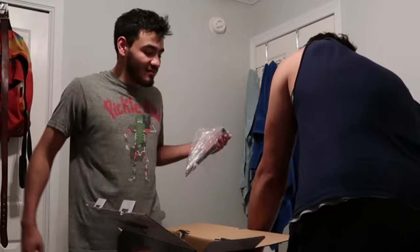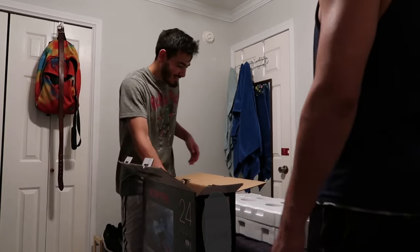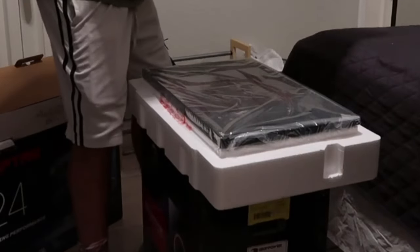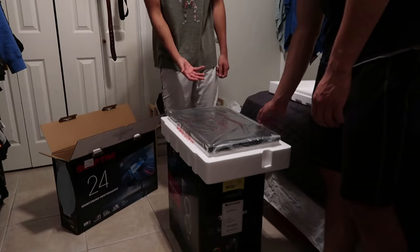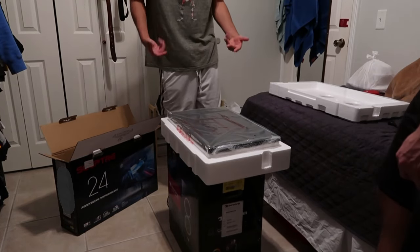Definitely when I set it up I'm gonna show you a more detailed video of my whole setup, because I'm planning to put a desk in and it's got lights in it, so it should look pretty dope. This is like the bottom piece. All right, so this is the monitor. I'm excited, but it's not set up yet, so I don't know how to feel yet.